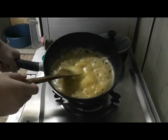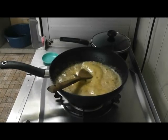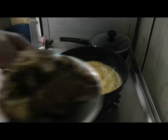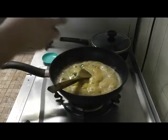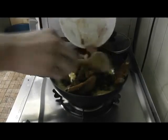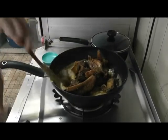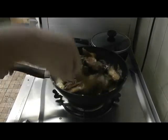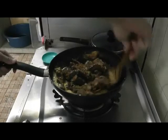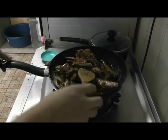Once it starts to get a little bit foamy like this, you want to add in your pork ribs, which I've actually cut up into small pieces. So we're going to throw those in. This is going to taste good big time, and I'll be right back when everything is fully cooked.